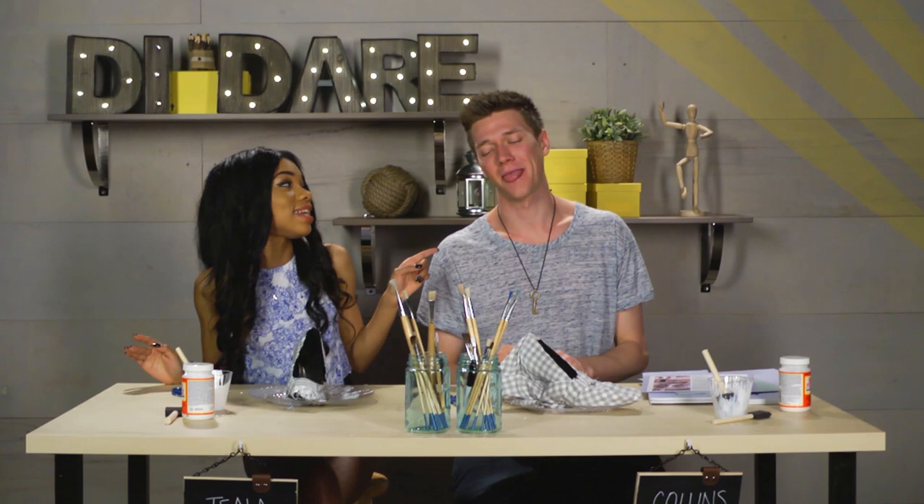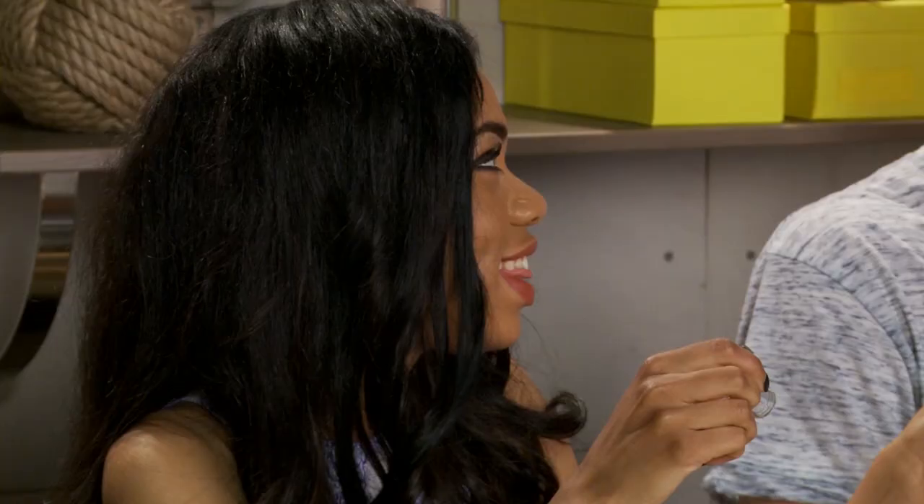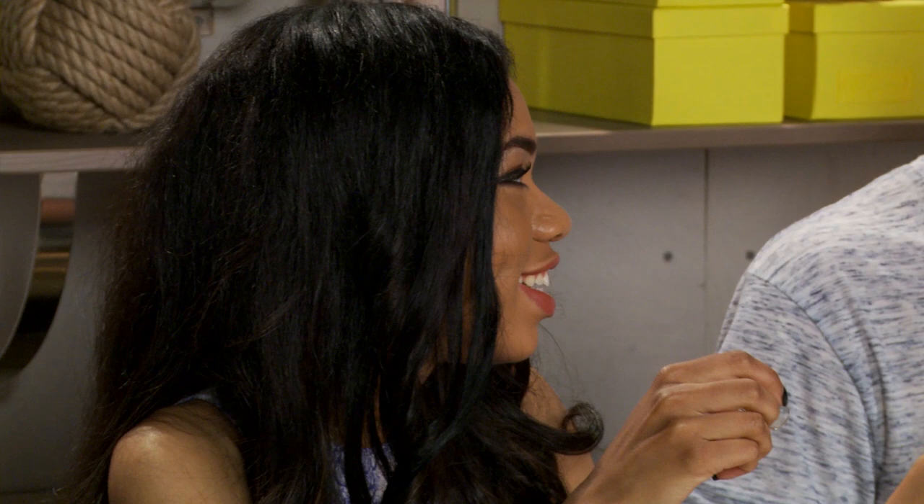Collins, I think it's pretty clear that I won. So I think it's only fair that it's time for you to do a dare. Your dare is to put on lipstick and kiss me on the cheek. I think it's your color. Are you kidding me? The things I do for you guys.